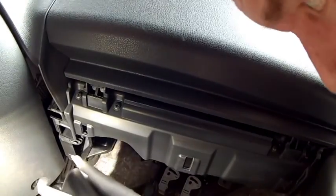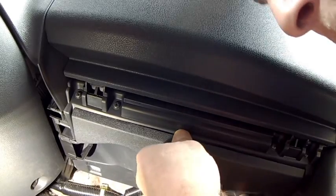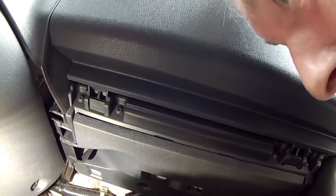Underneath the glove compartment, this panel will fit back in there. That just pushes in — that's it. Nice. All right, that was easy, just a push in. To get it out, you just put your hands up there and pull, and it'll all come down.